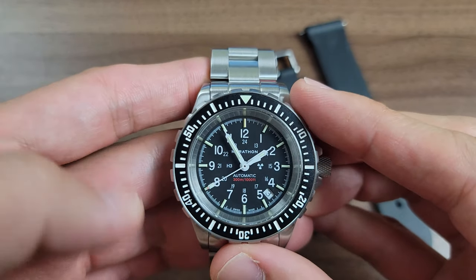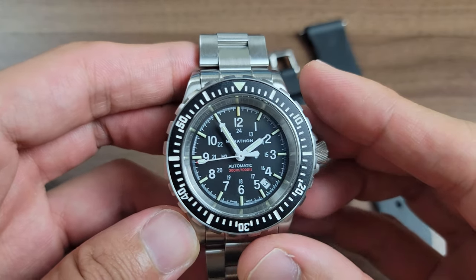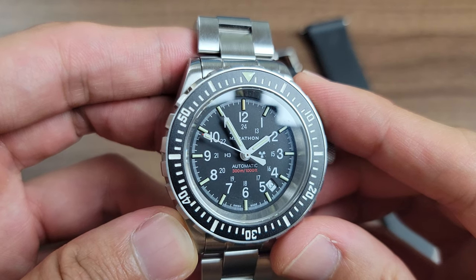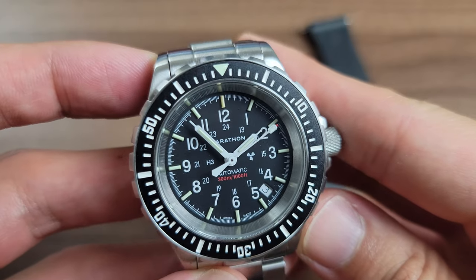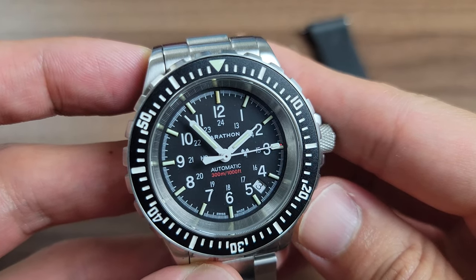The wearability is also enhanced thanks to the female end links — the bracelet just droops straight down from the end of the lugs. In other words, the lug-to-lug of 48 millimeters remains true. This also comes with drilled lug holes to make strap changes that much easier.